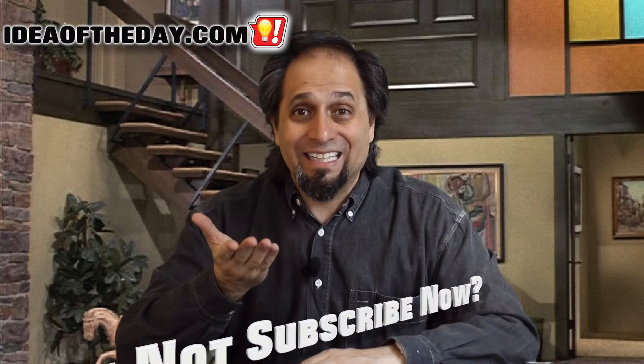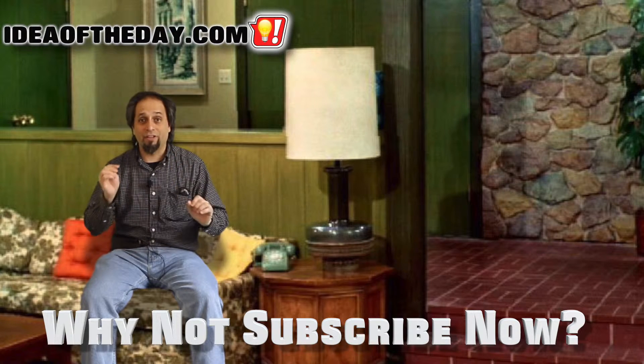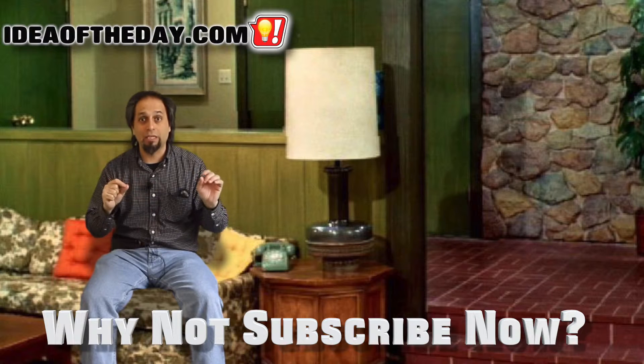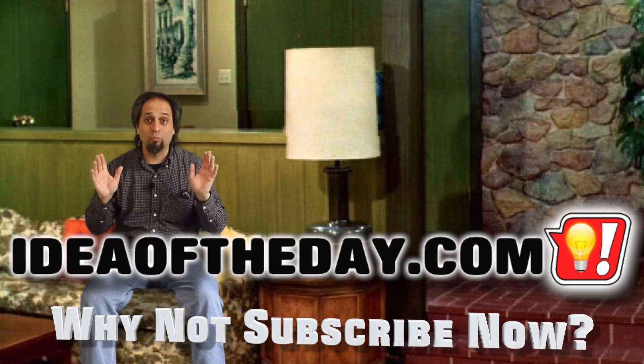And that's today's Idea of the Day. So there you have it — another great Idea of the Day. If you could do me a big favor, there's a subscribe link in the corner. Look for it right now — it's a little logo thingy. Subscribe to my brand new channel and you won't miss out on the fun. I'll post a brand new idea every single day, and I promise you, some of them won't suck.